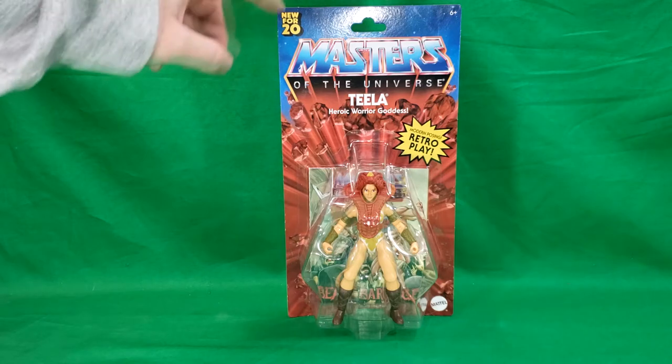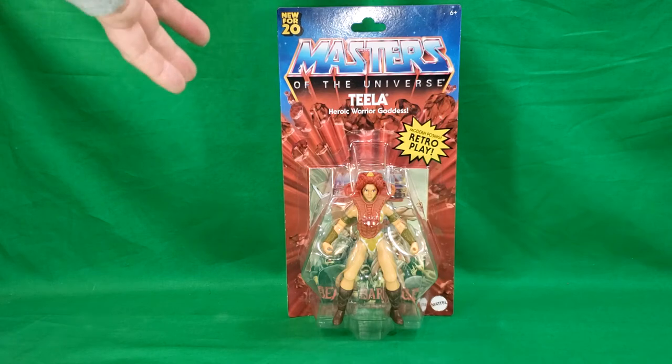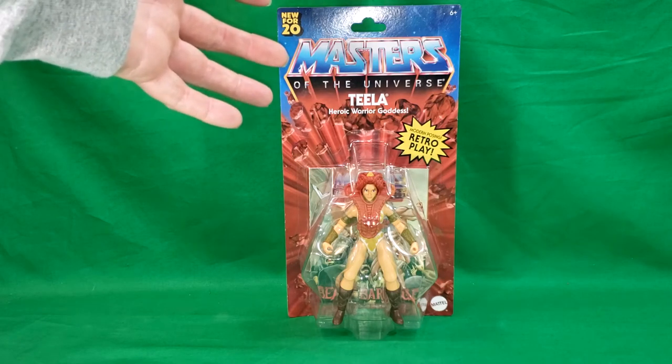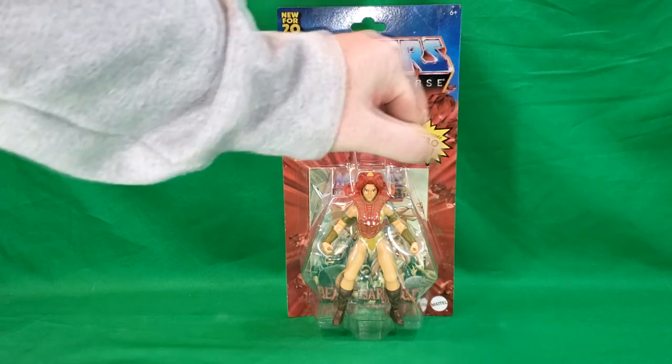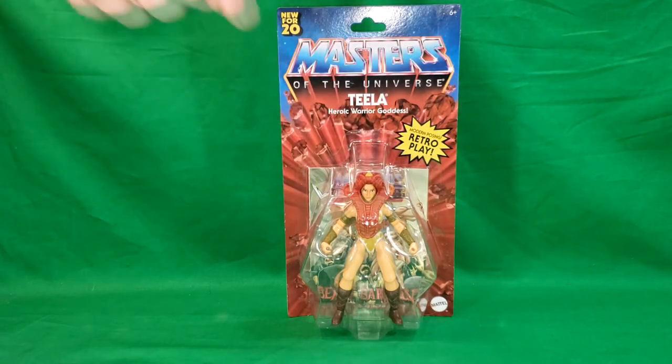As you can see here, you've got the new-for-2020 same packaging as Man-at-Arms and Battle Cat. You got the modern posing retro play Teela, Heroic Warrior Goddess, and it looks like we have the exact same comic that we got with Man-at-Arms.